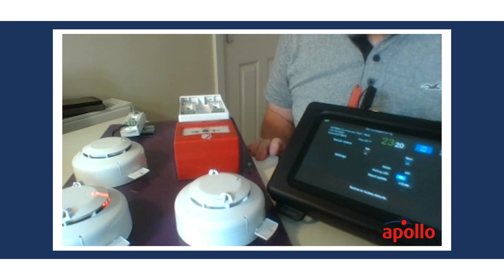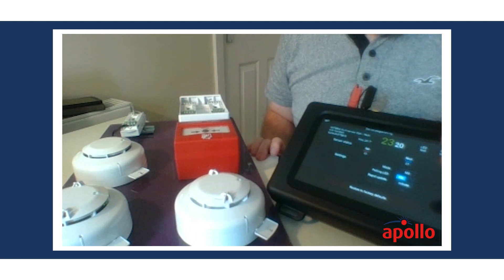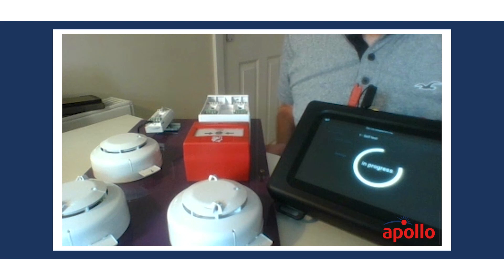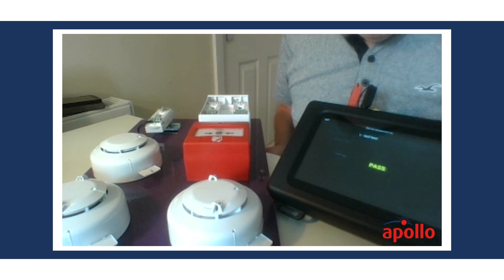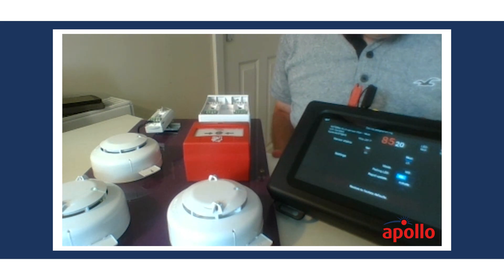We can switch the detector LED on — done there. We can also do a self test. A self test is just an electronic test of the optical chamber inside and the heating element, and it's passed — it's gone into alarm.